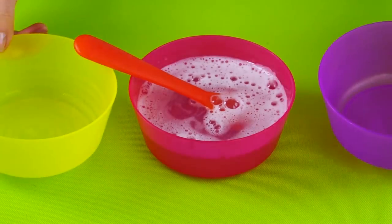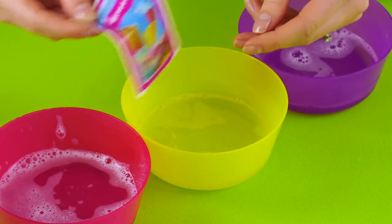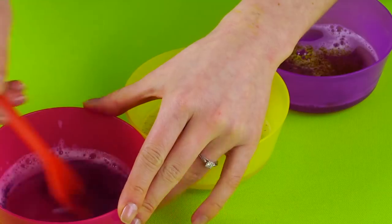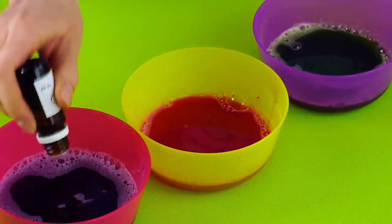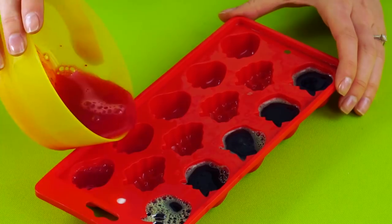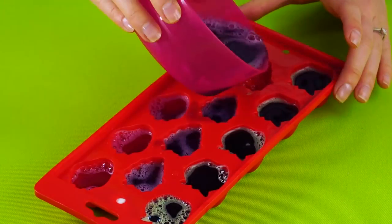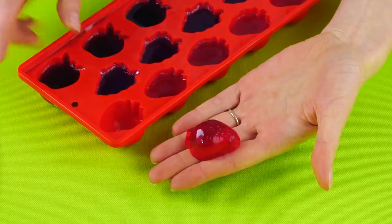Now separate the gelatin soap evenly into three bowls. Add your food coloring, one color per bowl. Add the vanilla scent to all three. Pour your first color soap into one side of the gummy mold, then the next color into the other side. Repeat with the last color. Give it time to gel. Now you have soaps that look like gummy candy.